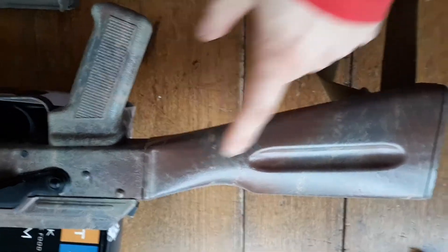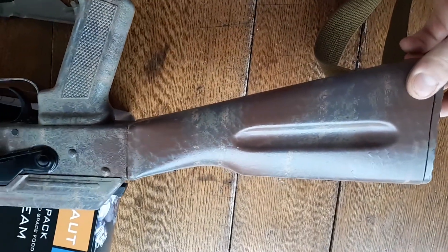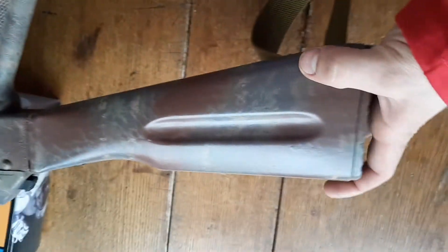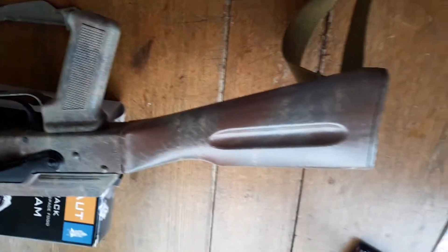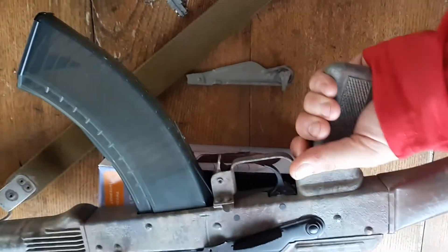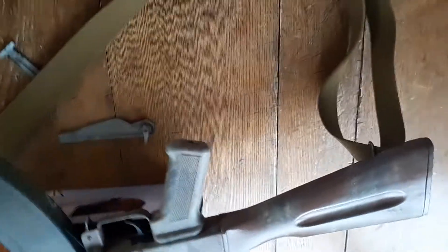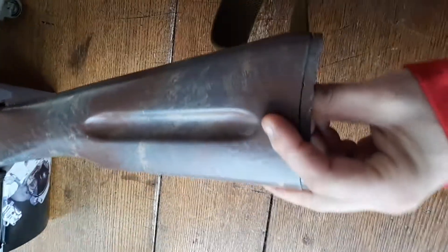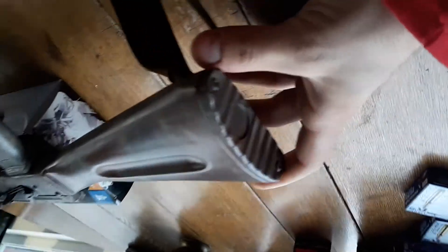And then finally we have our buttstock. This is just an Arsenal polymer buttstock — good quality. I know a lot of people trade out their buttstocks for other options, but these are nice and light, and polymers are easy to paint on and stuff. So yeah, that's just this Warsaw-length buttstock. And just a regular old knife-handle pistol grip — I like the way the standard AK grips feel, like I'm holding a knife in my hand. And then in the back I've got a cleaning kit. It just pops in there.